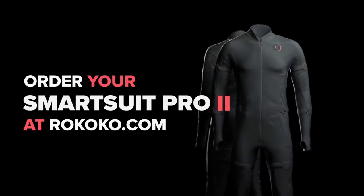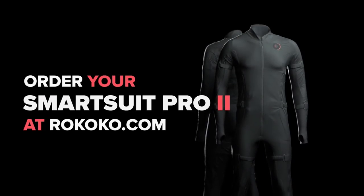Earlier in the year I was given a cool opportunity and able to partner up with Rococo, who if you don't know are the company behind the SmartSuit Pro — a semi-affordable motion capture solution for individuals, artists and small teams alike. I say semi-affordable because given the context of how much most motion capture solutions cost, this one is far cheaper.